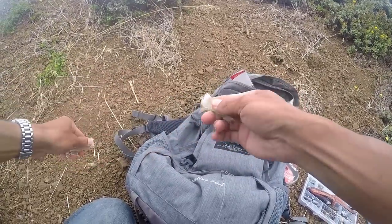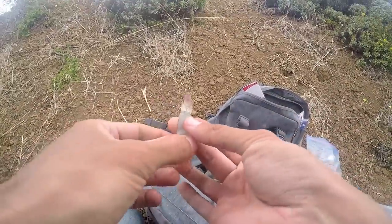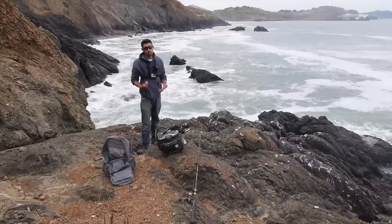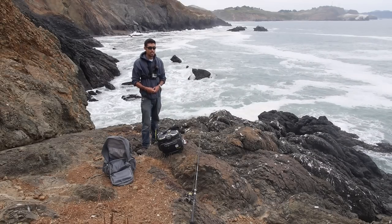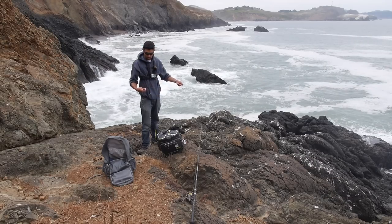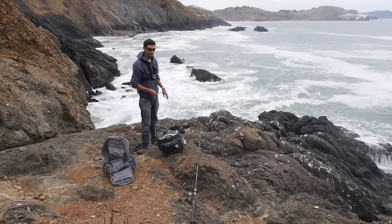I'm going for a pretty big fish with a size 1 hook. I'm going to break this shrimp right in half, take the shell off — it's still frozen but it'll thaw fast in the water. I like to leave the tail on because it gives more movement. That cliff didn't quite work out, so I came over to the south side, a bit more protected from the wind. I was getting bites on the other side but couldn't land anything being so high up.